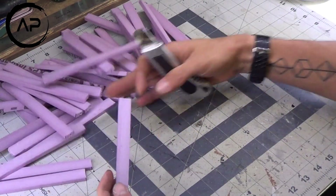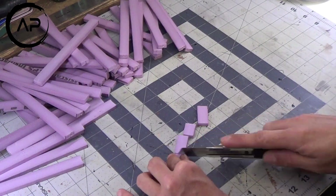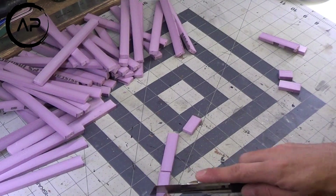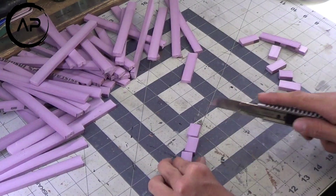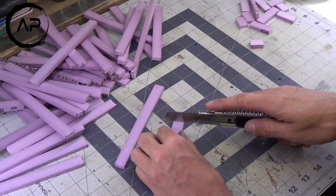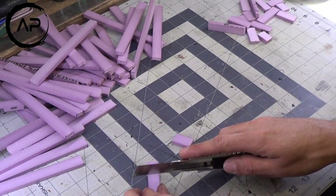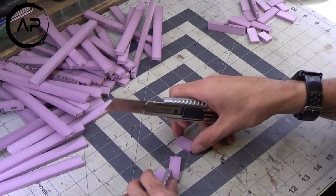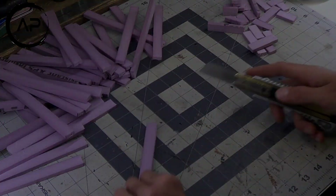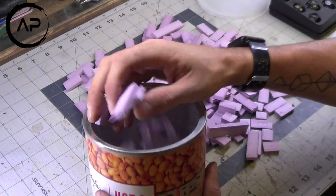Now, after you've got a lot of these strips all cut out of your XPS, what you're going to want to do — and this is the funnest part, I think — is just cutting random bricks out of all these strips. There is no particular length that you need; it's all completely random. I did find that I used the longer bricks more often than the shorter bricks, so I would probably go about 90% long bricks and 10% short bricks.